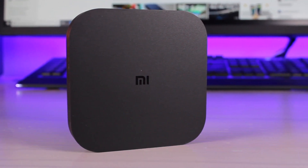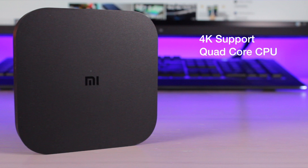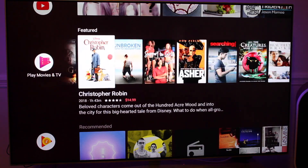Next up, let's take a look at specs. This has the same setup as last year's Mi Box with the addition of 4K support. You're going to get a quad-core CPU, two gigabytes of RAM, and eight gigabytes of storage. If eight gigabytes isn't enough, you can add storage via the USB port with a thumb drive — that storage is adaptable, so you can use it to install more apps. Out of the box, performance is splendid, though it is set to 720p natively.